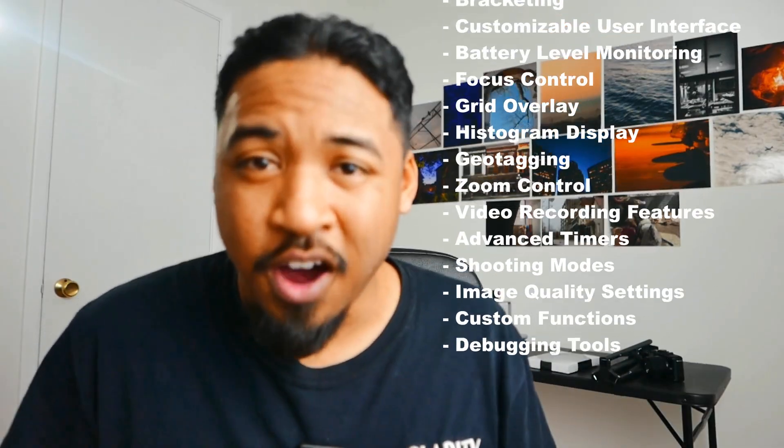Apart from shooting in raw DNG, there are a bunch of other features that I won't go through all of today. But here's a list of all the other features that CHDK offers. For today, I'm going to use my only Canon Digicam, which is my personal A710IS. Let's do this.